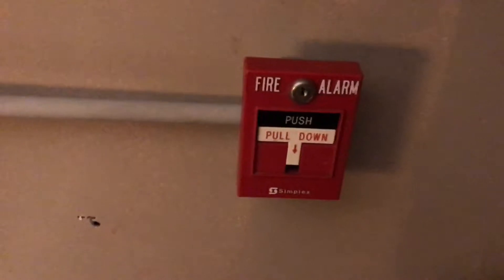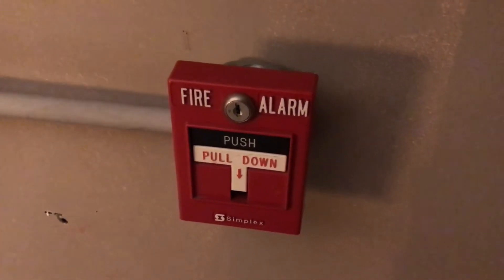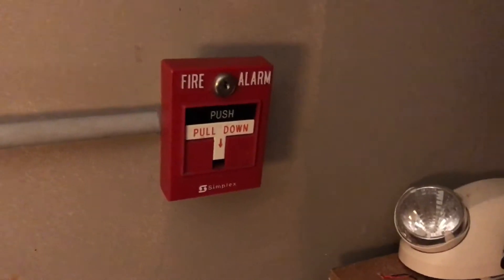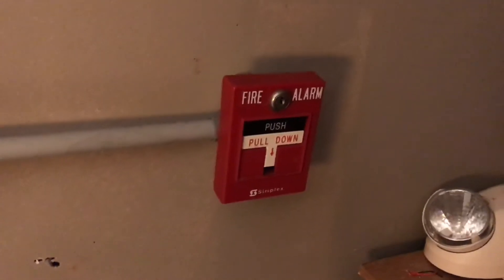If we go over here, we have a Simplex 2099-9756 dual action pull station. Fun fact about this pull station — this actually came out from my school along with the other pull stations that you guys are going to see on my system. For those who follow me on Instagram, you guys probably knew what was there before this horn strobe.